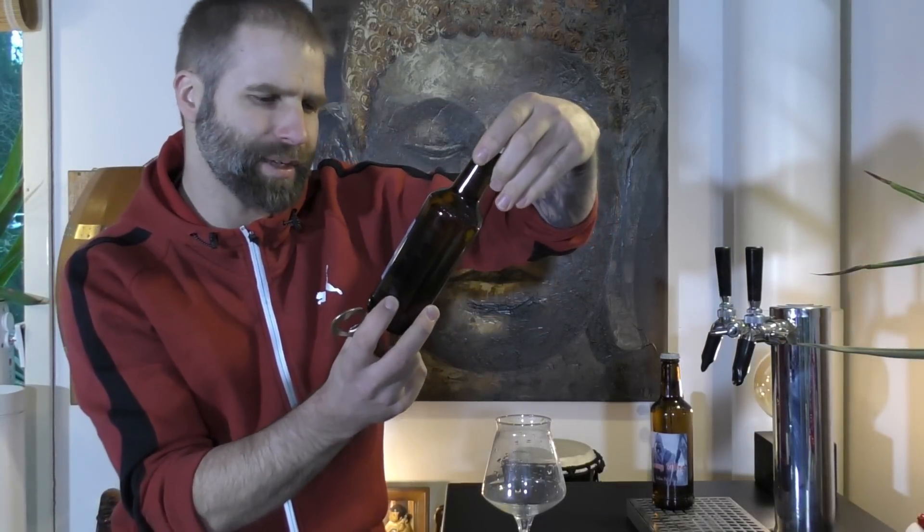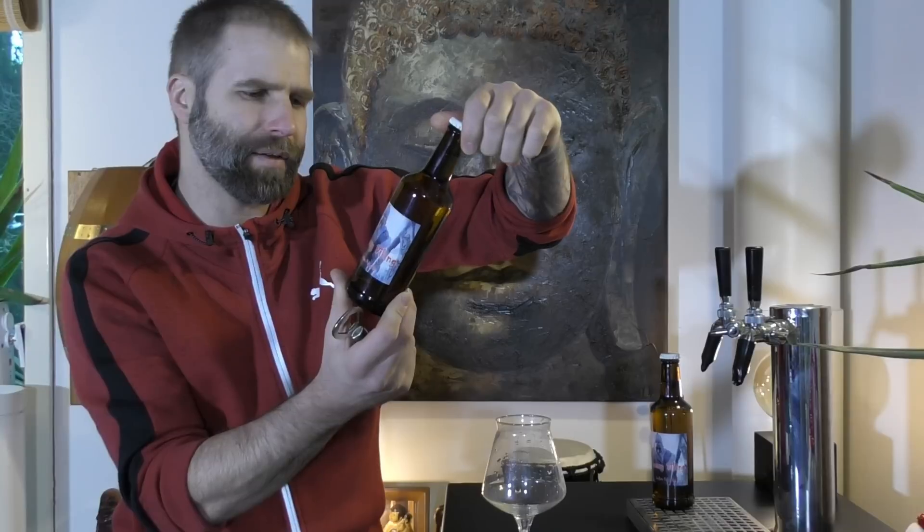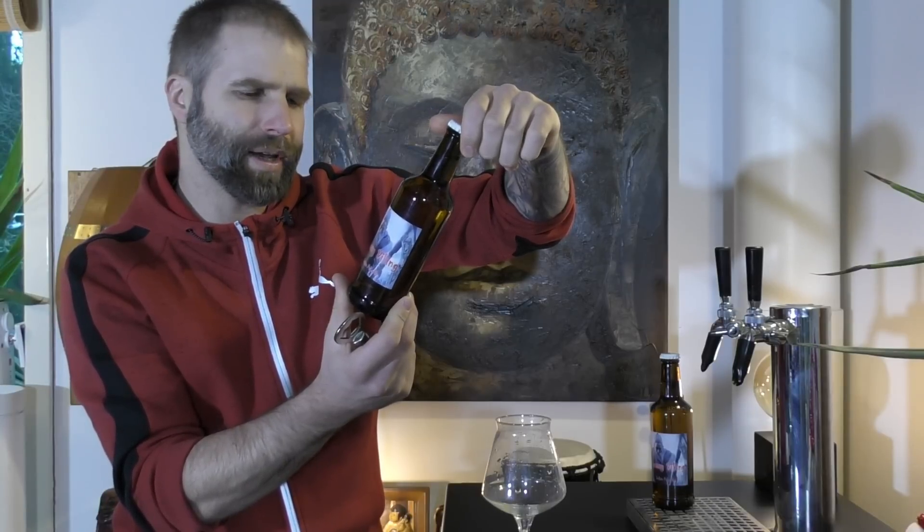Let's have a look at Friedrich's label. This is the Crazy Viking India Pale Ale by TaylorMade Brewing. Look at Friedrich's nice cap there and the label. Let's get this into a glass.